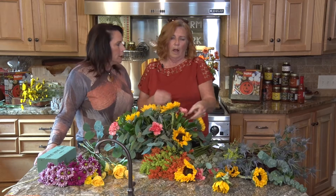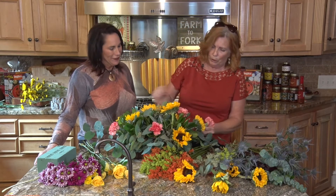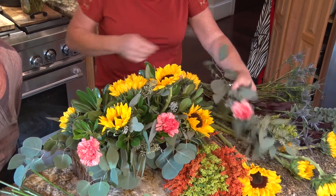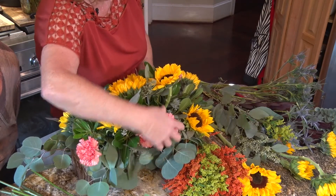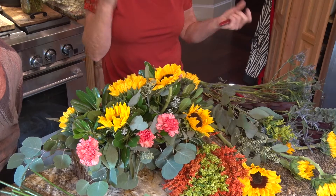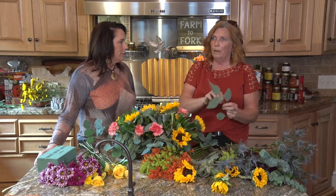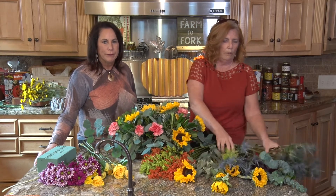Falcon Farms' farms are in South America — that's where we grow because we get 365 days of good growing season. We are mostly in Colombia, South America. We also have farms in Ecuador. We have some product that comes out of California and some out of Holland. Most of our greens come out of the Miami area — leather leaf and stump comes out of Miami.